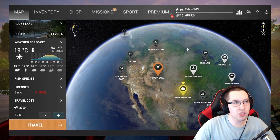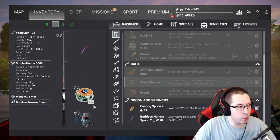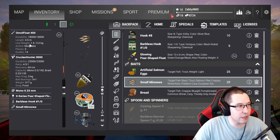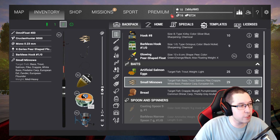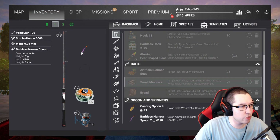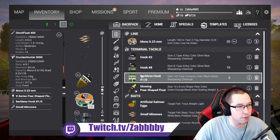We are going to be going to Rocky Lake. At the end of last video I showed you guys what I bought — I'll quickly go over it again. Basically, we upgraded our setup a little bit. At level 10 we unlocked some new lines, so we bought a new reel. We also got a bigger keep net and a stringer. We also have the Omni Float 450 and the Crucian Hunter. We're going to be using 1-0 barbless hooks with small minnows and some artificial salmon eggs. And then we're going to be using the barbless narrow spoon 1-0 hook size with our value spin.